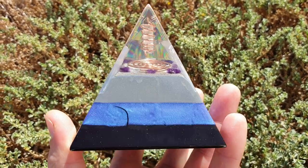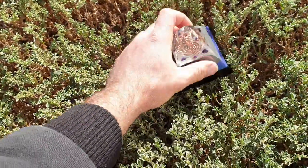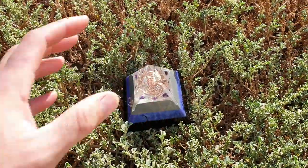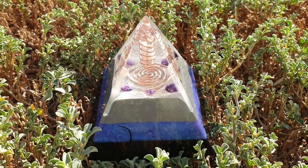We know these things work. We've done our testing on plant growth and we've seen some good results, so we know they work. It's going to help cleanse and protect you from all the negative energies that we're bombarded with.